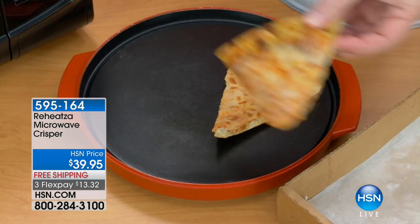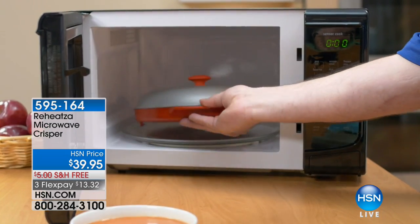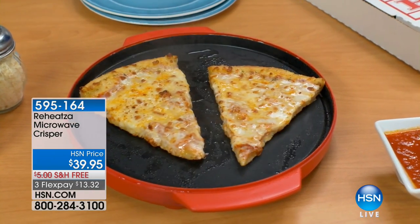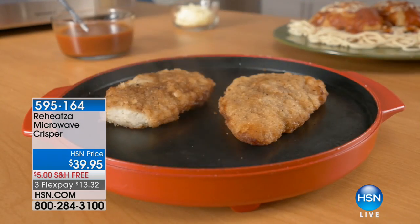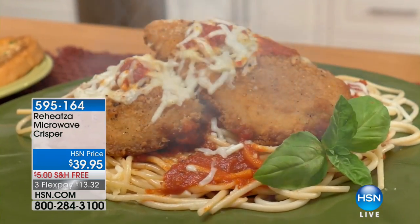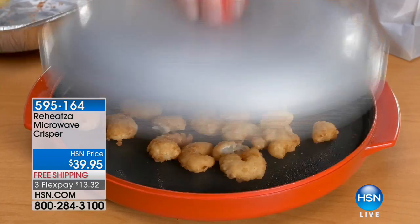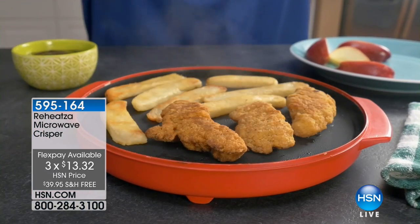So you've got that pizza. You had that and you want to have it for breakfast. I love having leftover pizza for breakfast. You put it in the microwave, it is soggy, or it turns into a science project. But not anymore with the Reheatsa. Free shipping and handling, $13.32 to get home on FlexPay. Your total is $39.95. It does so much, revolutionizing how you use your microwave.